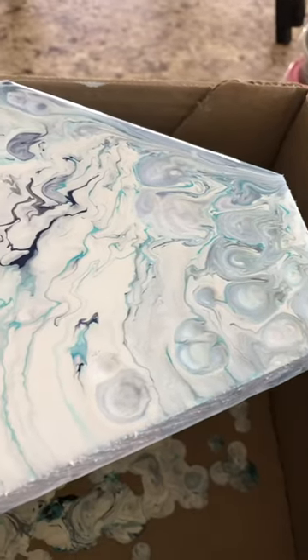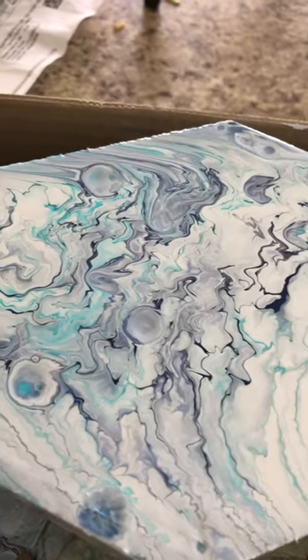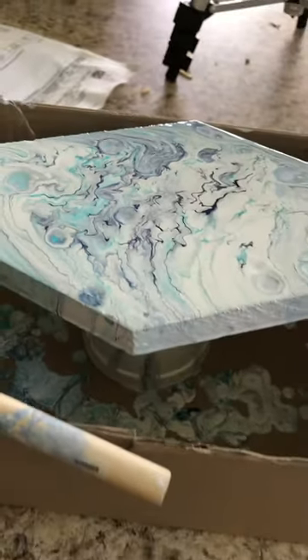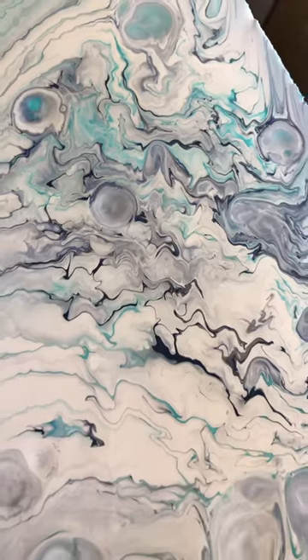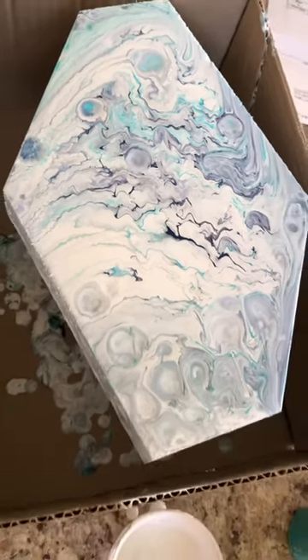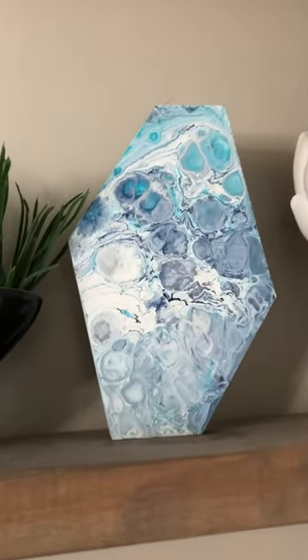Once it's all dried, spray it with a glossy clear coat of some kind and that's it. Here's where you can really see the effect of the oil — those little circles are all from the mixture of the oil with the water-based paint. Super fun, thanks for watching!